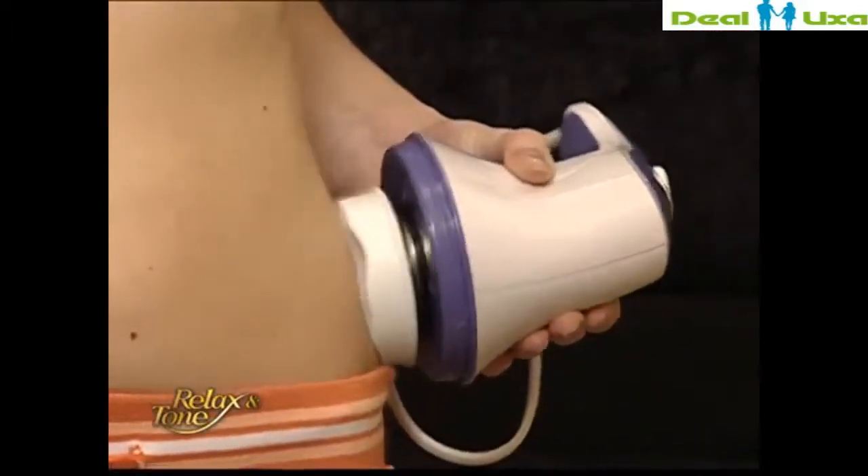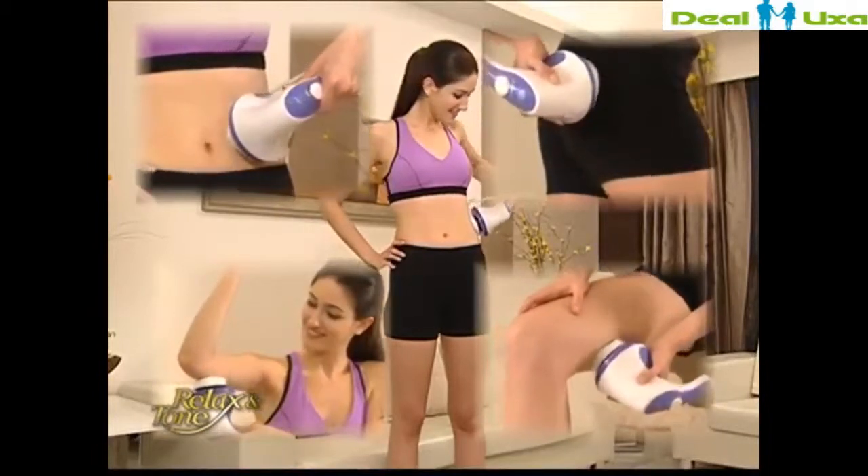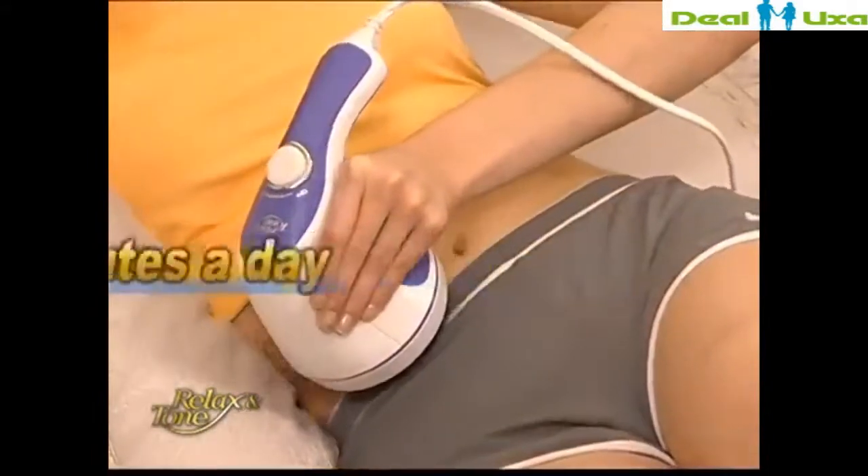Whether you're targeting specific body parts or looking for a total body transformation, simply use Relax and Tone 10 minutes a day to achieve amazing results.